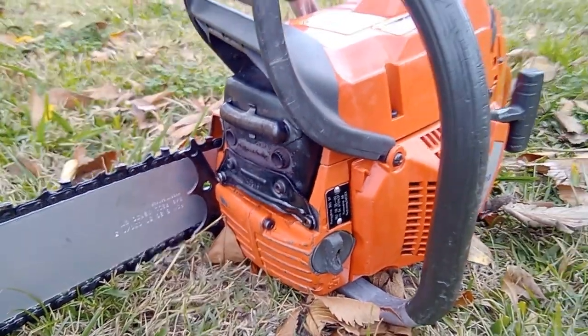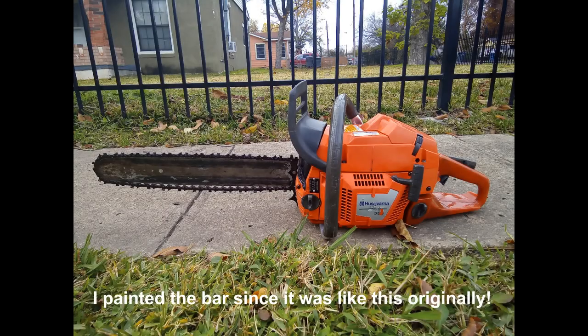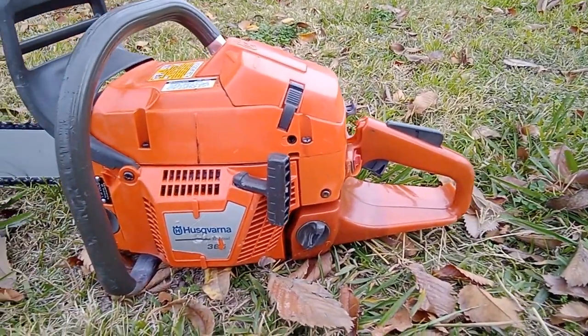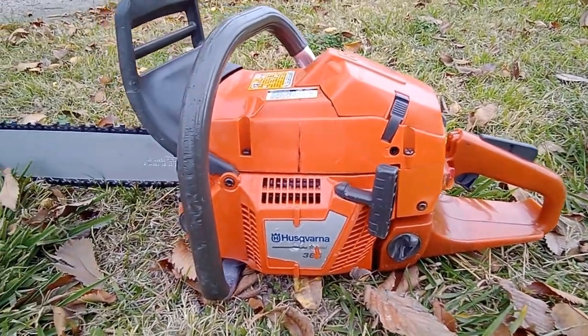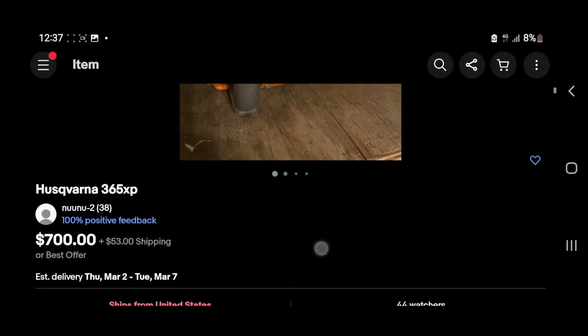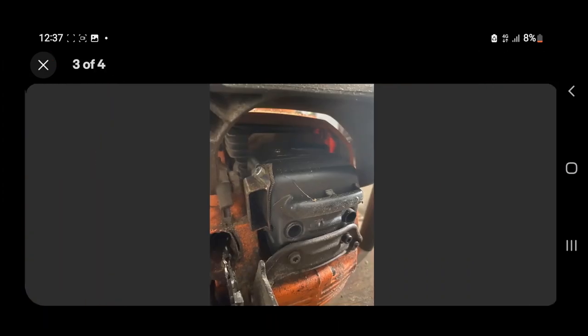In today's video is going to be an overview on my Husqvarna chainsaw that I bought, and I won't be doing any actual cutting as I have already cleaned it and it won't make any sense since it's going to the market soon. This is a Husqvarna 365 Special Chainsaw with a 20-inch bar that I bought at my local pawn shop for $300 including tax, and trust me, it was a bargain buy — these chainsaws online go up to $500 to $700 used, just for the powerhead only, not including the bar and chain.